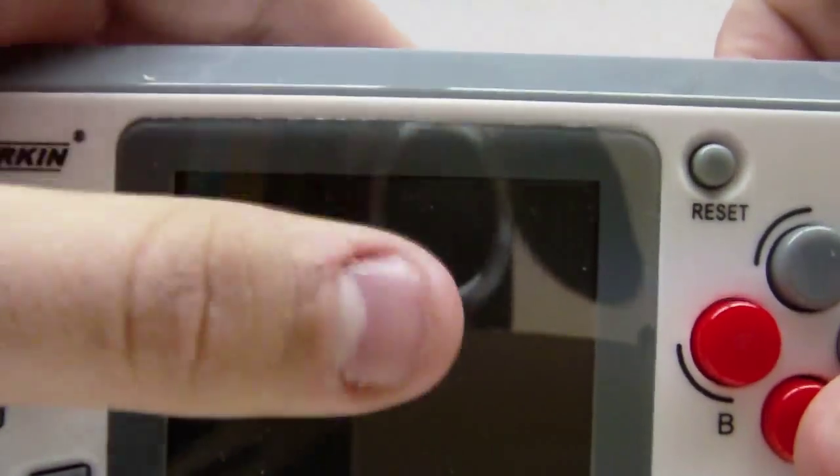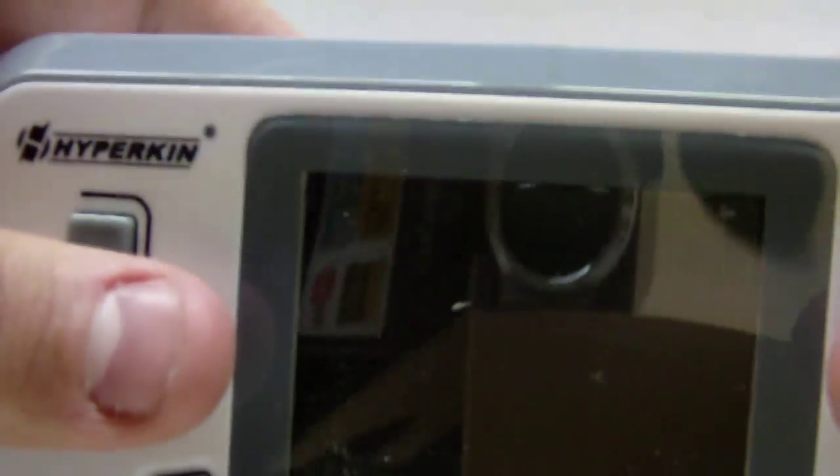Here's the device — got some dust on the screen because I had it out before. There's a little dot stuck inside the screen. Oh no, it's gonna ruin gameplay. That sucks. But here's the device.